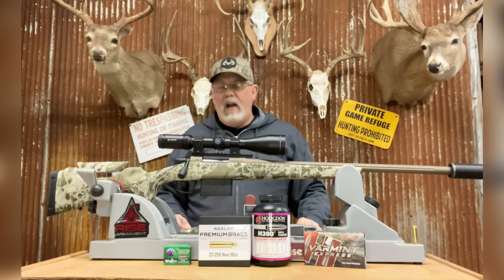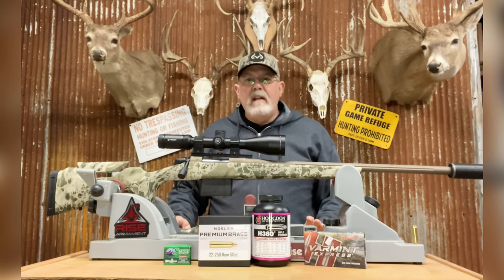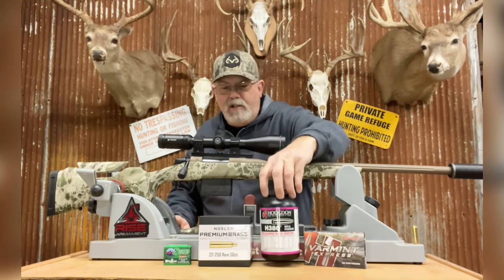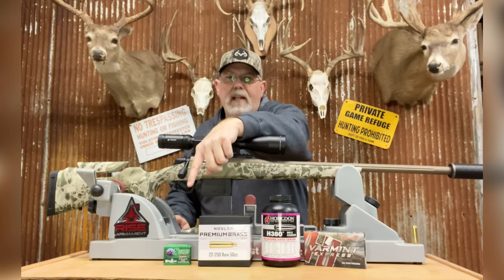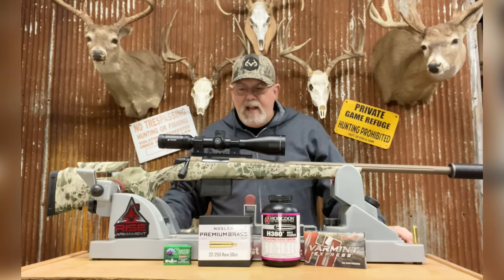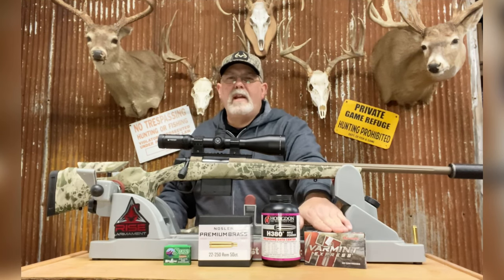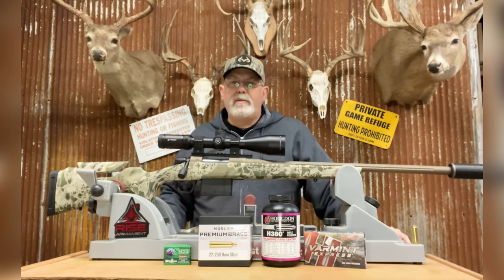What I really want to do is load my own ammo — I'm big into reloading. As you can see, I've got some Hodgdon H380, some Nosler brass, and Sierra 55-grain Blitz King projectiles. That's what I loaded up. I did a number of tests, got everything on paper, wrapped up my sighting-in, then switched over to see what kind of groups different loads would produce.